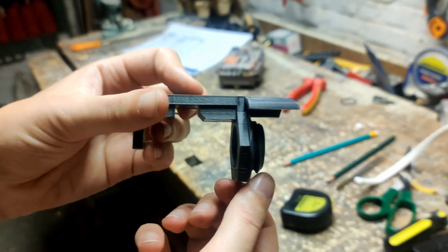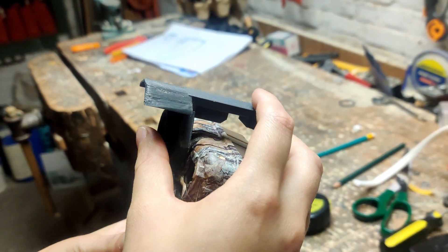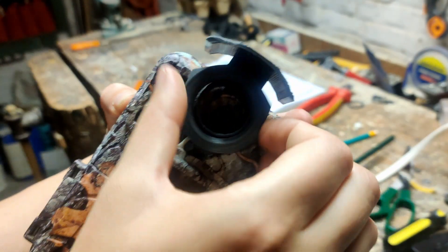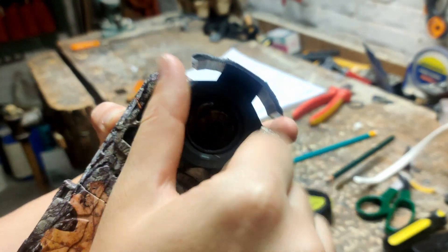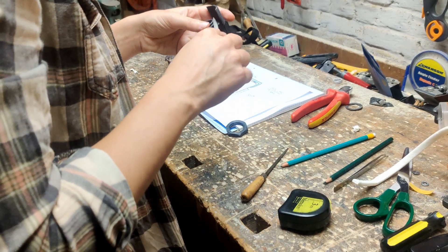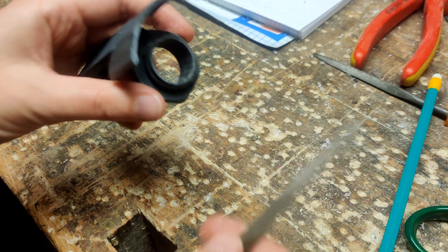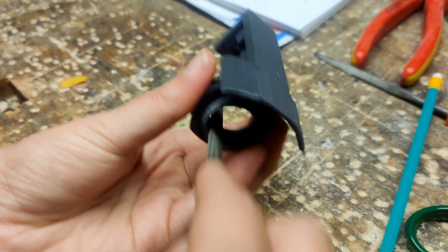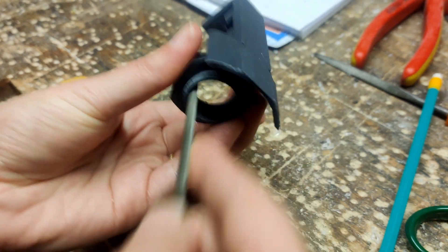So here it is! It fits over the camera and we can screw this part onto the clip. It's still a little rough, so you can file the edges if needed, especially the inside of the lens. We don't want anything blocking the view.